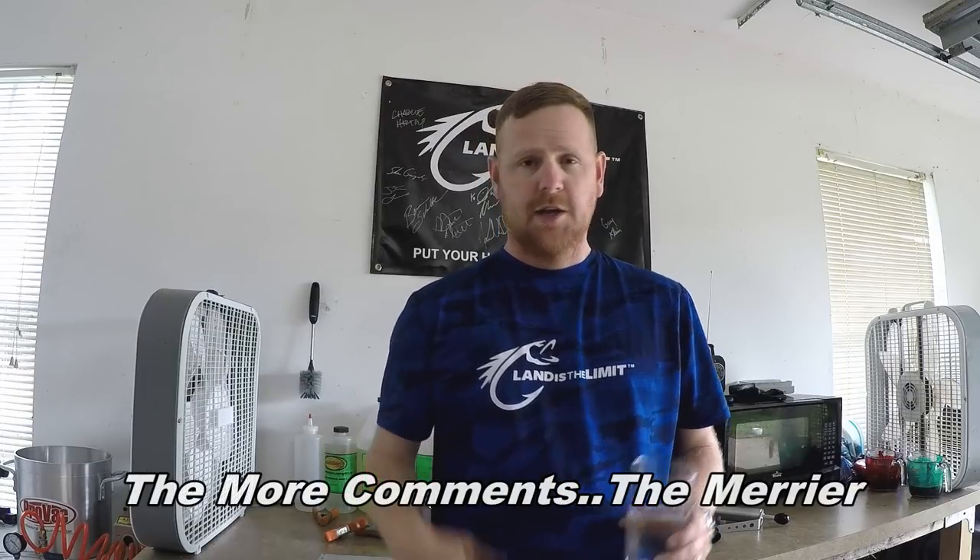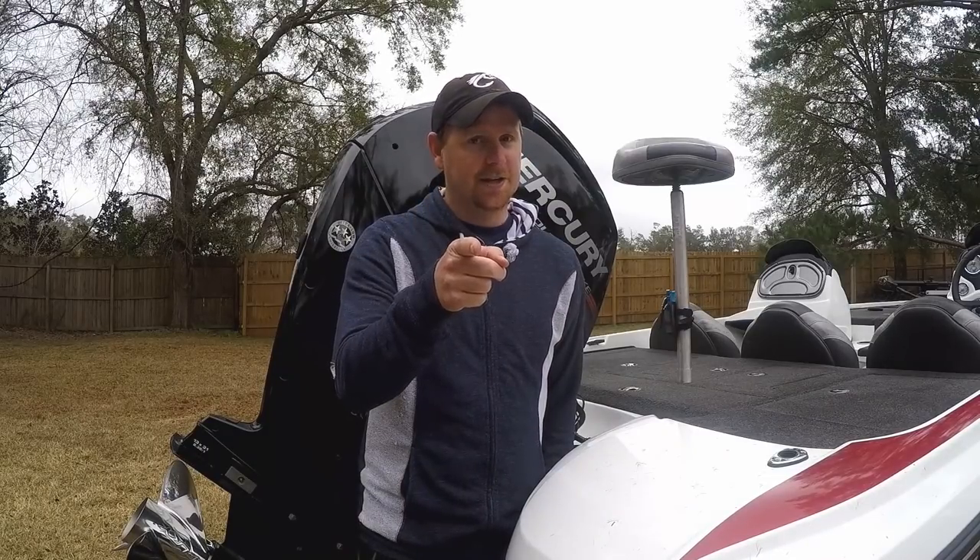Thanks for watching today's soft plastics episode, hope you enjoyed it and maybe learned something. If you're interested in some split tails, shoot a comment down below or send me an email at worldsworstfishing@gmail.com. If you have any questions about how to make plastics of your own or if you're just getting started, also shoot me a comment or email — I'll be happy to talk plastics and fishing with you all day. We'll see you next time on the World's Worst Fishing. Thanks for tuning in — please give us a comment down below, and hit that like and subscribe button.